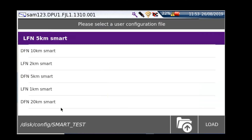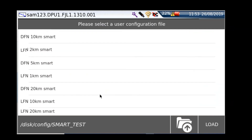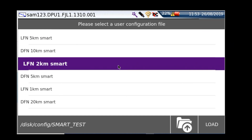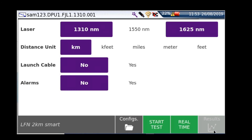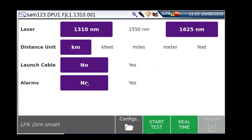I'm going to press start as if I'm about to do a test. You can see it's already got these set up — I've got LFN and DFN at different distances, so it's really easy for the user to select whichever network and distance they're working on. I'm going to select 2K, and you can see my laser is already pre-configured to 1310 and 1625, my distance in kilometres.